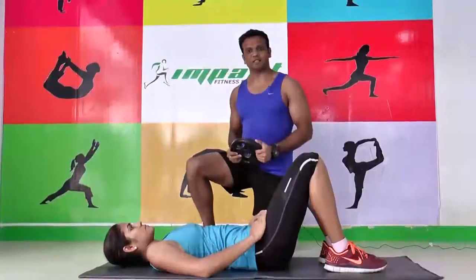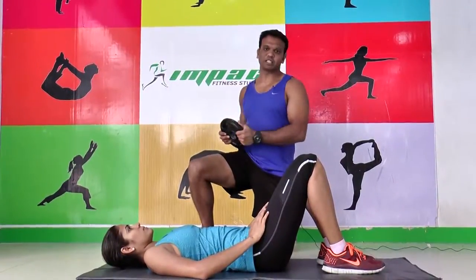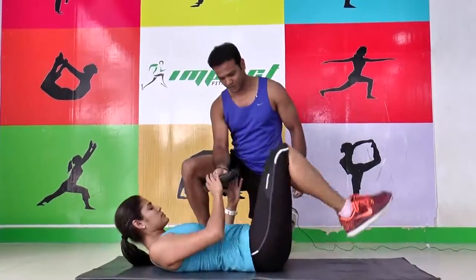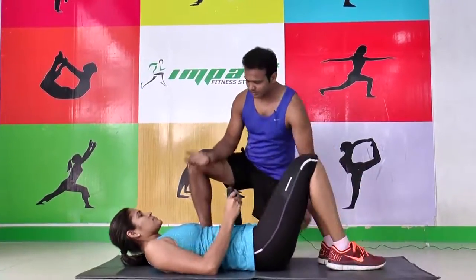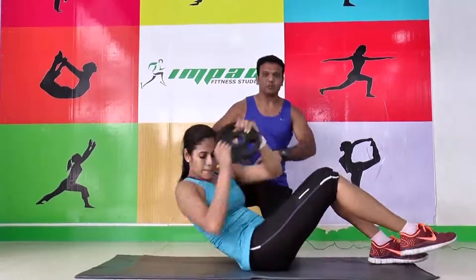Let's start with the third variation, which is going to be a twist with the plates. It's called a Russian twist. Hold this, legs down. Come up. Now twist — one, two. This works on our obliques.